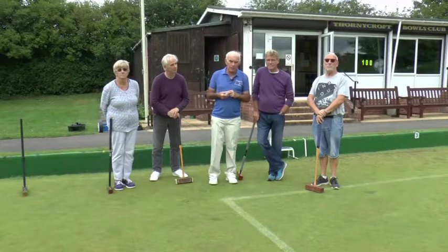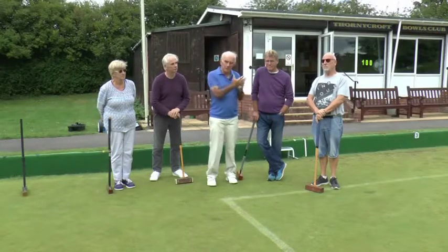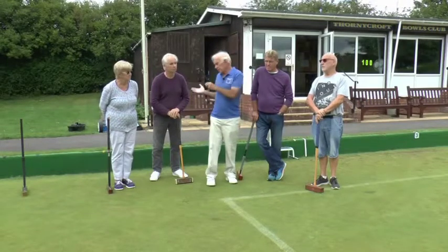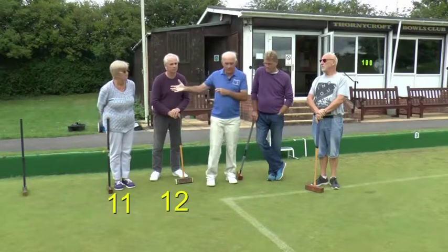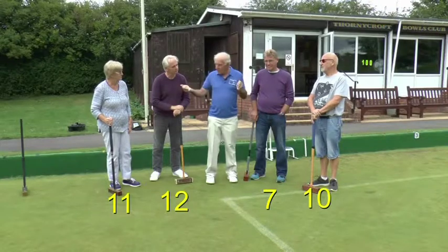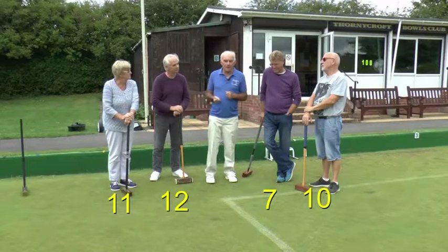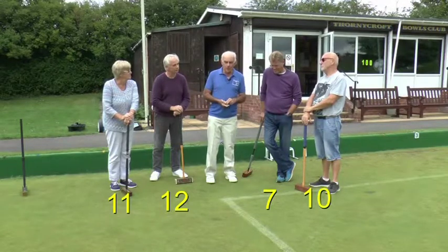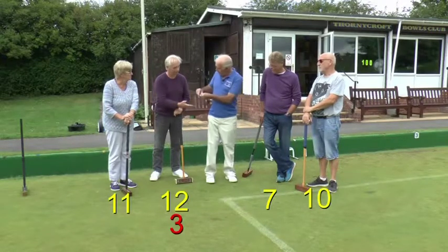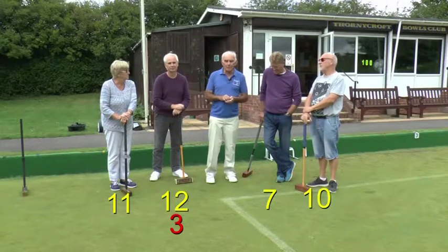In the doubles game there is a change in handicap allocation rules with the fifth edition. The lowest handicapper on one side is compared with the highest handicapper on the other, and the appropriate extra turns are divided by two because it's doubles. On this side Dave is 12, Charmian is 11, and on the other Keir is 7 and Warwick is 10. Dave is compared with Keir: handicap 12 minus 7 is a difference of 5, divided by 2 for doubles gives 2.5, which rounds up to 3 extra turns.